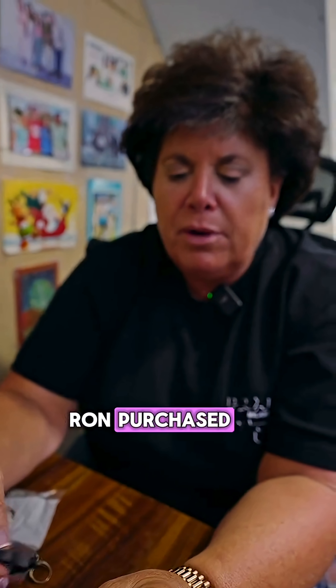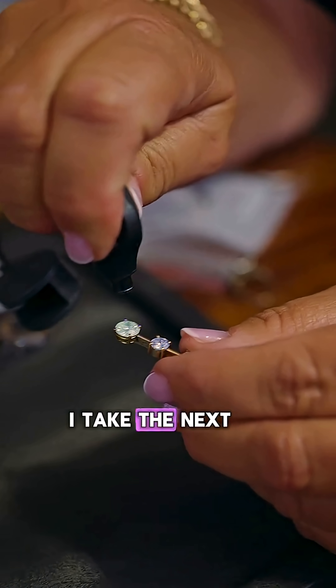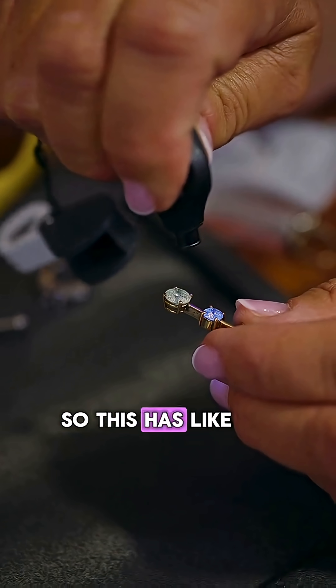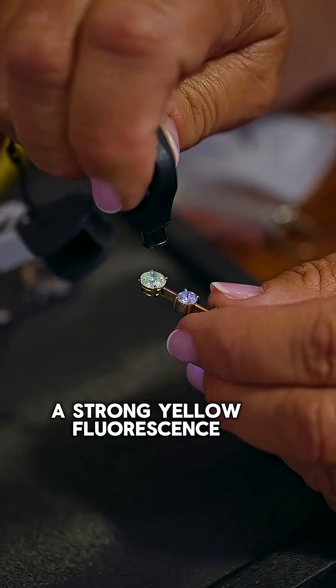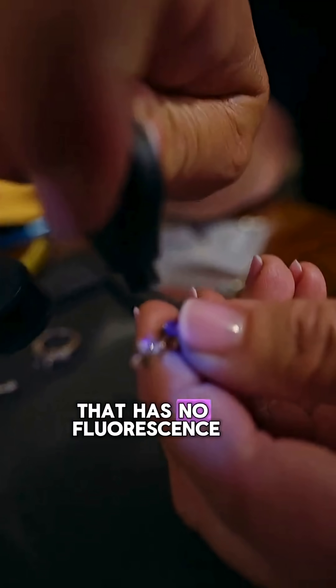As I'm looking at this pendant that Ron purchased, I take the fluorescent light and put it on the stone — right there, it's coming up blue. I take the next stone and it comes up yellow, so this has a strong blue and a strong yellow fluorescence. The top stone has no fluorescence in it. So that's how fluorescence works.